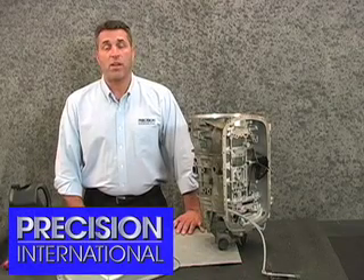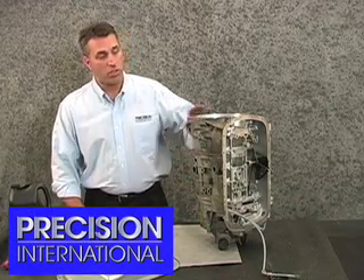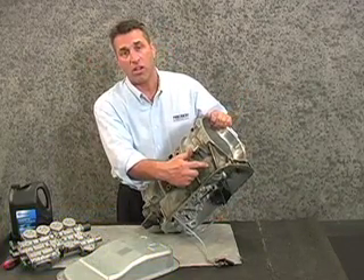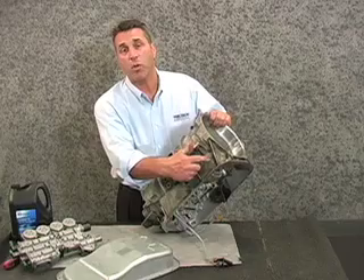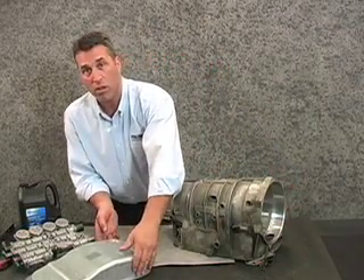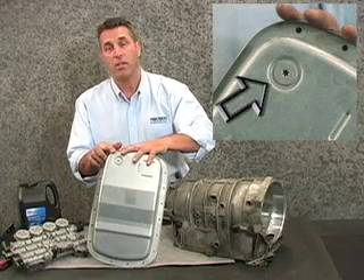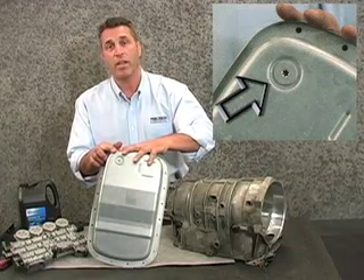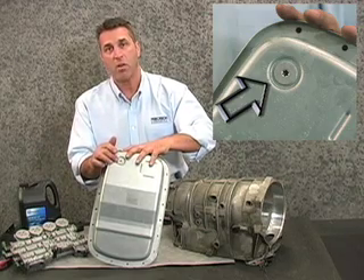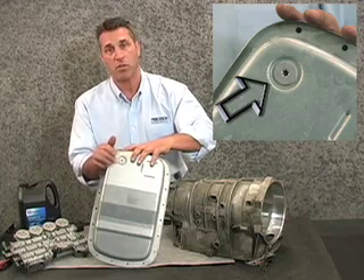In regards to the 5040e transmission, in respect to the fluid, notice that the casing does not have a dipstick, which is normally located here. There is no boss for it, no hole for it, no plug for it. Fluid is checked through the bottom oil pan at this location. There's an internal spout. The fluid is checked with the vehicle running in park or neutral. We're going to remove this torx fitting in the pan. We need to see a steady stream of transmission fluid emanating from the transmission.